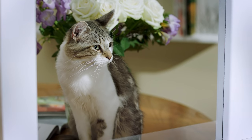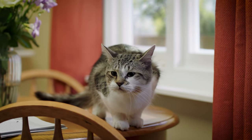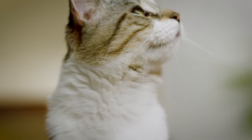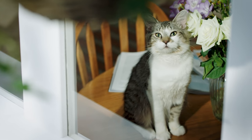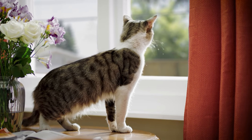Many pet owners face a big dilemma. Whether you're out at work, picking up the kids or meeting friends, you're leading a busy life that often keeps you away from home for a few hours or more. For a cat this can feel like a very long time. But locking your cat inside when you're out doesn't seem fair because it limits their freedom and exercise.